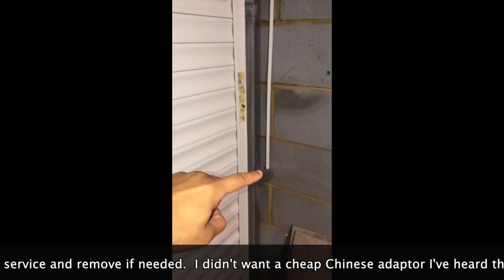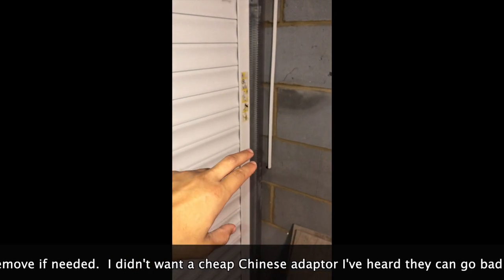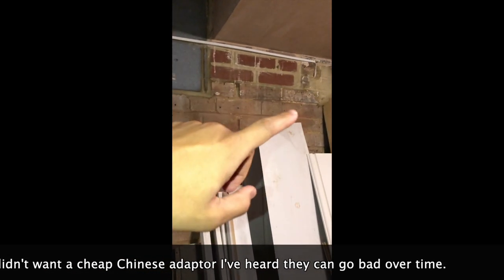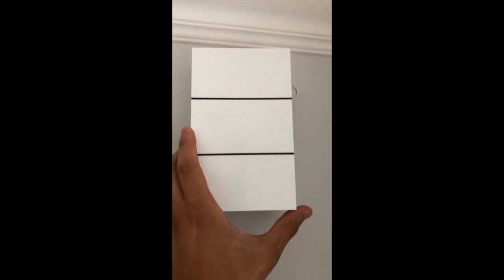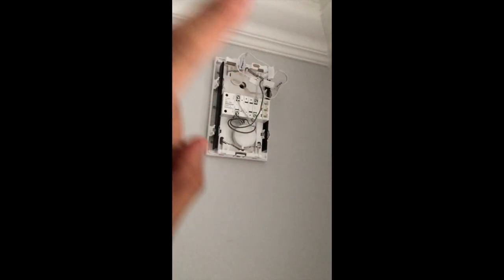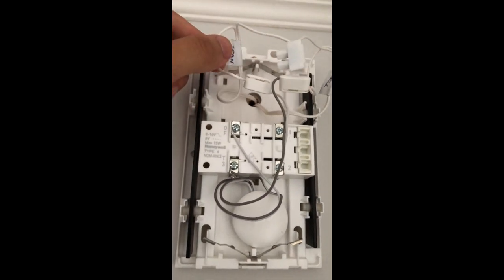The bell wires — the two connections, it doesn't matter what order you put them in — go on the back of the Nest doorbell and then run along in the same trunking into the chime. The doorbell is on the other side of this wall. Indoors, there's no wiring exposed anywhere near the chime or by the front door — it's completely clean, which is the look we wanted.